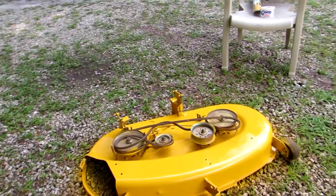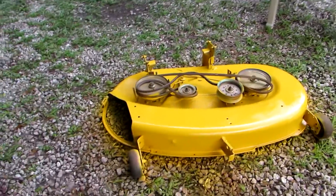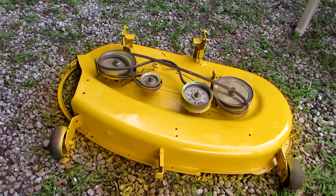We had a lawnmower deck that was all busted up and we kind of had to rig it up to work. It was rusted and needed painted, and my husband makes me be the painter. So here's my paint job — I think I did pretty good with just spray paint.